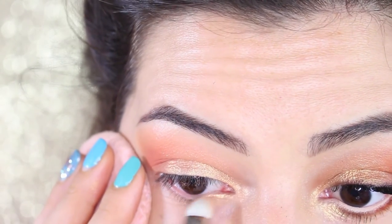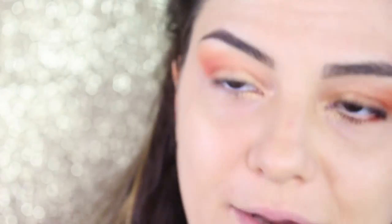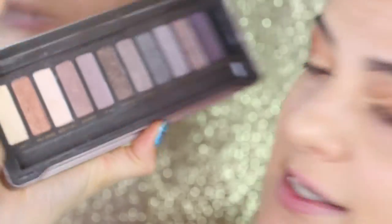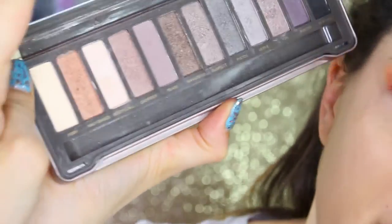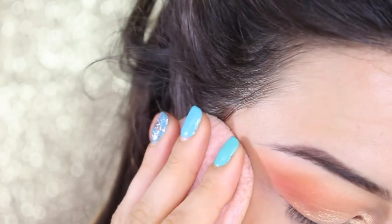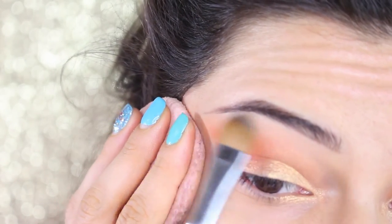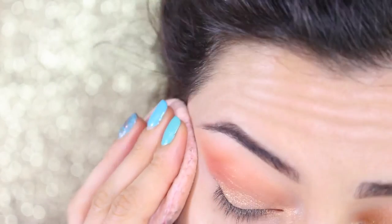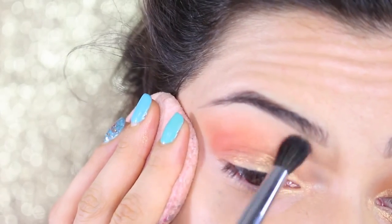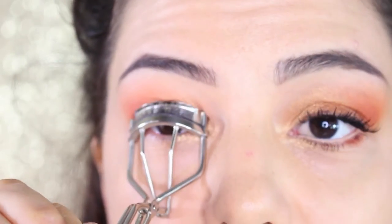Now we highlight the inner corner. I'm using the Naked 2 palette from Urban Decay, taking the first shadow on the left called Foxy — a really nice highlighter shade. I apply it underneath the brows to blend the shadow with the orange, using a flat brush first and then a blending brush to blend everything together seamlessly.